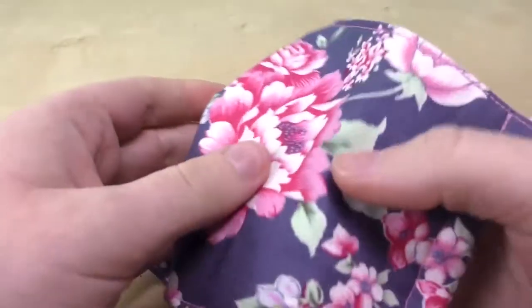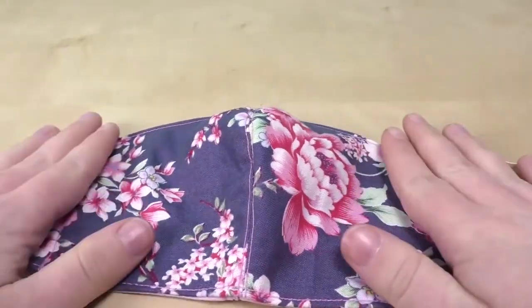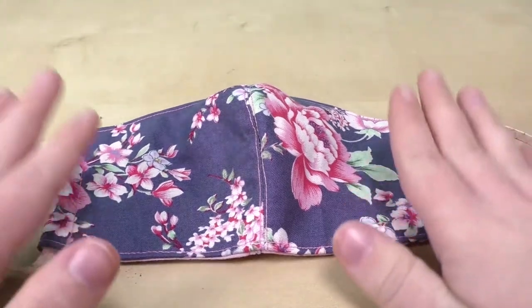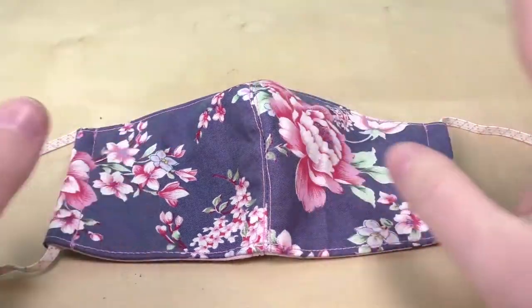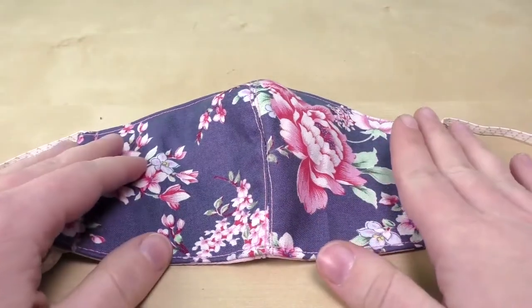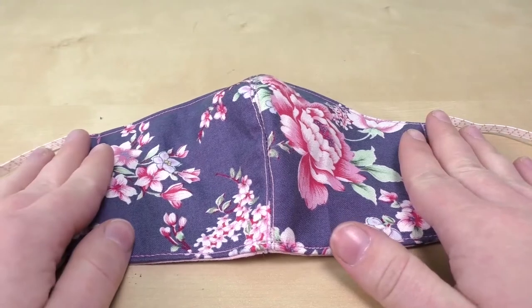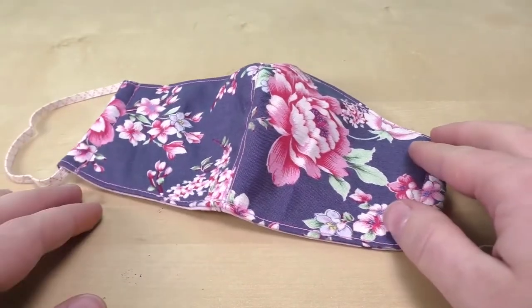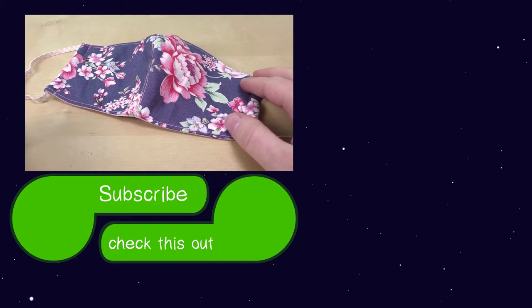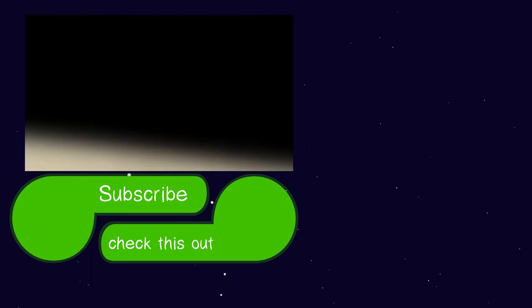Our mask is officially done — this is the end result. The round shape is really pretty in my opinion and I can definitely say it's comfy to wear. I hope this helped. I know not everyone can buy or order masks at the moment, but you can make your own at home. If you have any questions or comments, you can comment below. I'm going to do a couple more videos about masks and other protection DIYs. I hope you enjoyed today's video — if you did, shoot us a thumbs up. See you next time, bye!